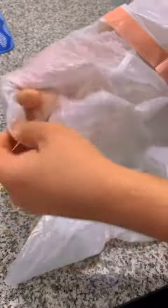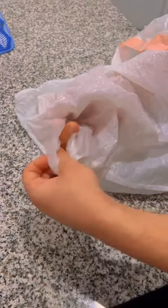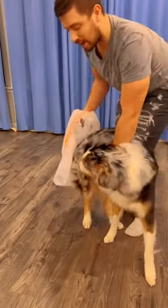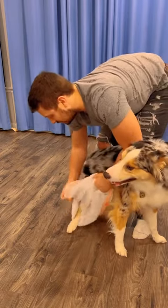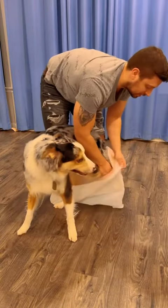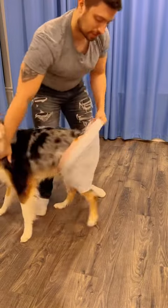First, we're going to make a hole right here in the corner. Next, we'll make the hole right here in this other corner. Since Hades doesn't have a tail, we don't need to make a tail hole, because he just has a little nub. Now, we're going to take his buttocks as so, and put his first leg in the hole we made. And next, we're going to put his second leg in the other hole. Just as so. Like that.